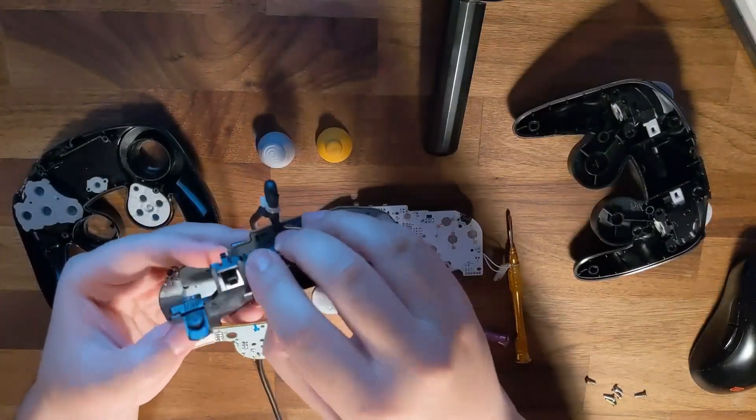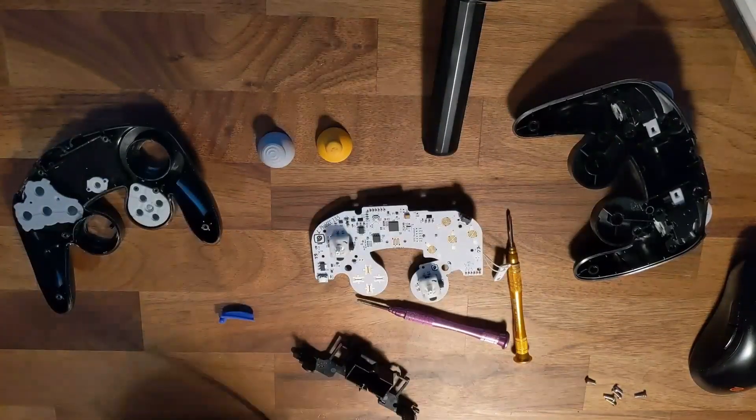The other parts that we're going to salvage are the shell, the buttons, the stick caps, and notably the rumble bracket.